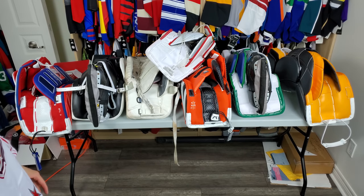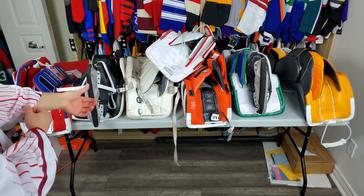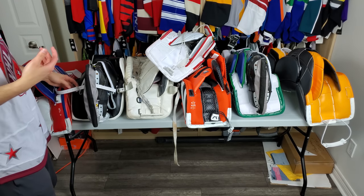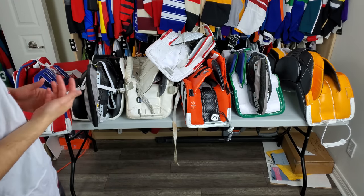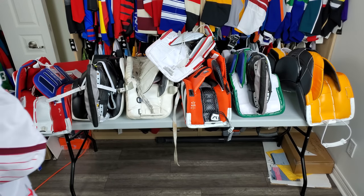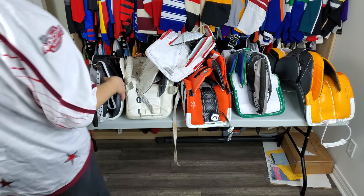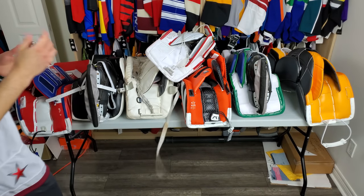I put these here just so you could have an idea of all the different kinds of bootstraps. The Paso one has a bootstrap which you can remove — I didn't remove it because they're demo pads and I'll be sending them back and I didn't want to lose that piece, so I just wear them very loose. These Warriors — I always put a bootstrap in; I used it to carry them. I also use this one to carry the Vaughn ones.